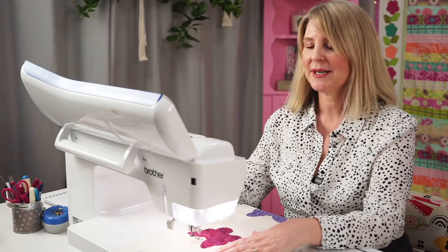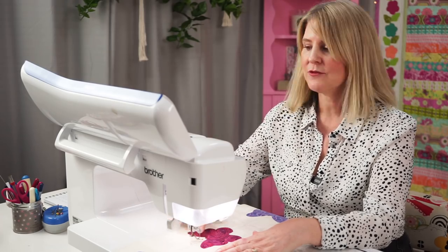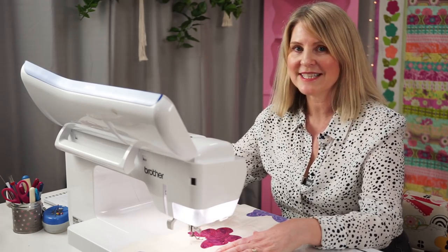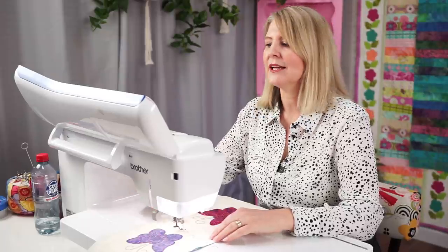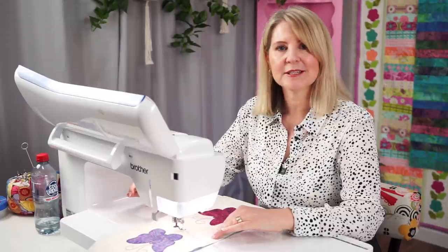At the sewing machine I have a nice hot pink thread, a size 80 quilting needle, my free motion stipple foot, and I have dropped the feed dogs. I'm going to sketchy appliqué around the edge of my butterfly shapes — I have a detailed tutorial on sketchy appliqué and I'll put a link in the description. The thread kept breaking, so I changed the needle, loosened off the tension, changed my bobbin thread, and it just kept breaking. I've now changed to a nice bright variegated thread and it's working beautifully. Sometimes just changing the thread is the answer.